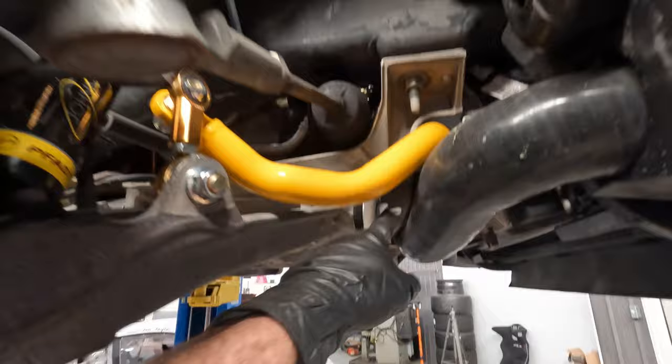Alright guys, the front bar is officially installed. This is the spacing I was talking about — I didn't get any video of the factory one, but I could throw a link up in the corner to the supercharger build if you're interested. It fits, it's all snug. Now I'm going to move on to the rear.